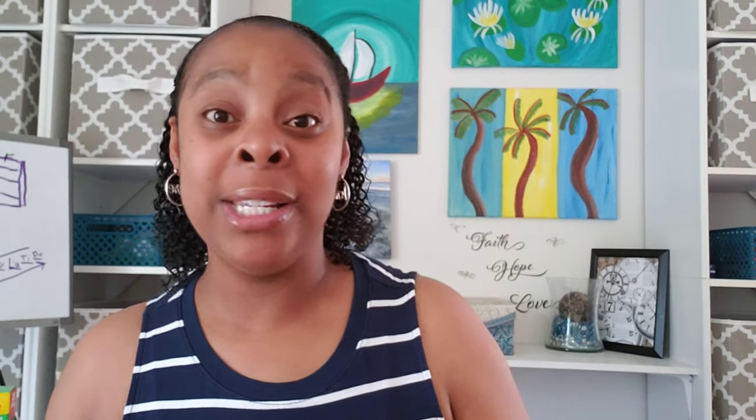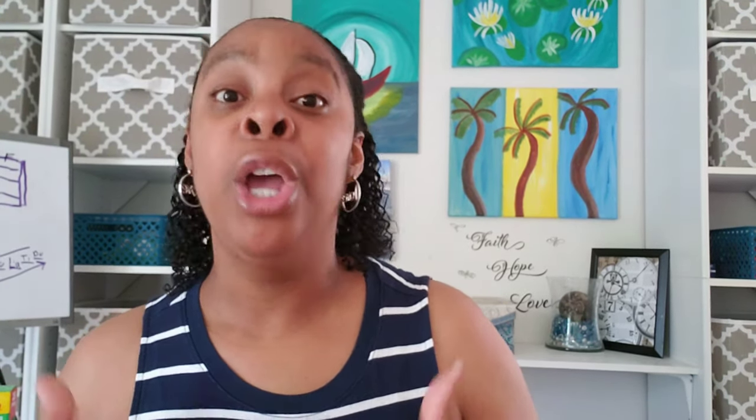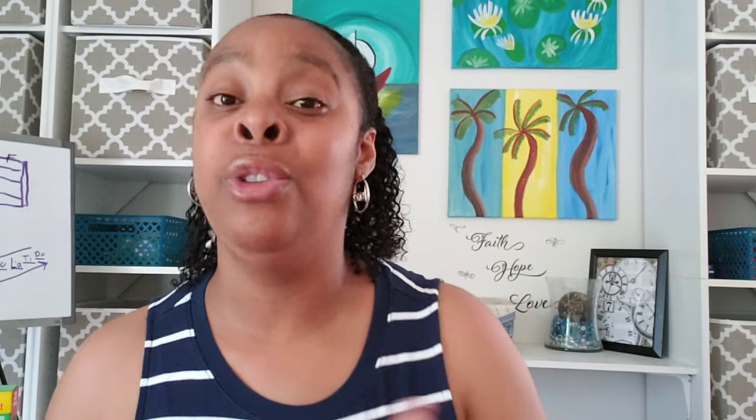That's it for the Dollar Tree haul for today. Thank you so much for watching, and thank you guys for all the support. You all stay safe — stay home if you can, only go out when you have to, and when you do go out make sure you cover yourself and keep others safe. This is Mrs. J — you be blessed and I will see you at the next video. Bye!